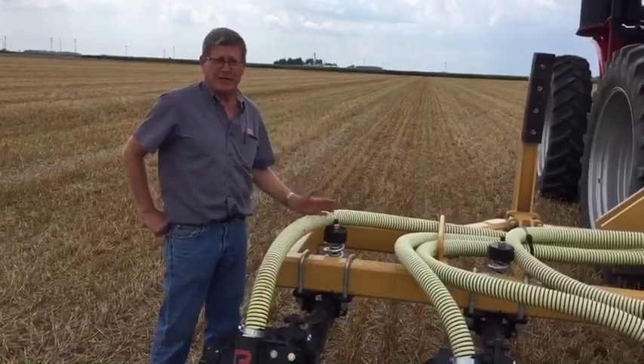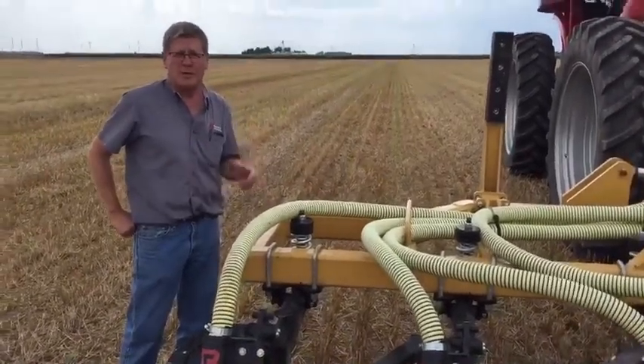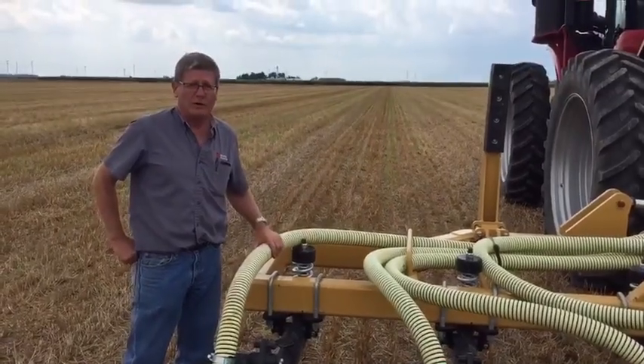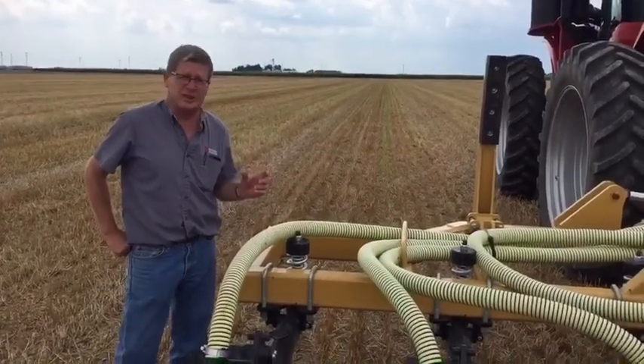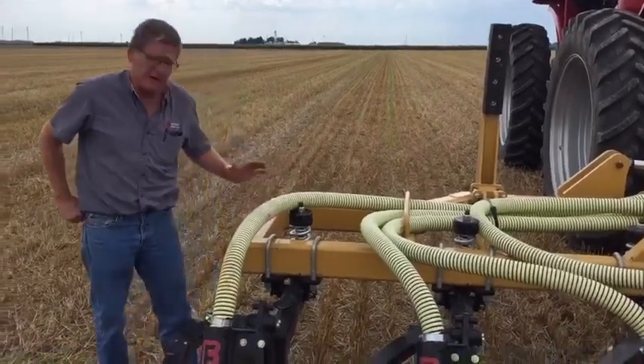Now the corn rows are planted at 30 inch on center, or in the case we're doing here, we're doing double rows of corn, one within six inches of the other one, and there's 24 inches of space in between.